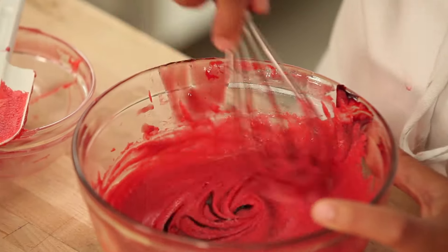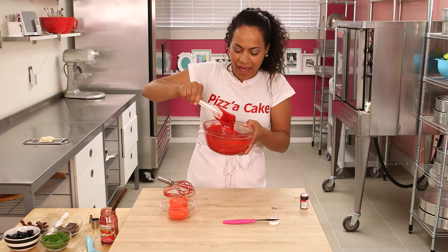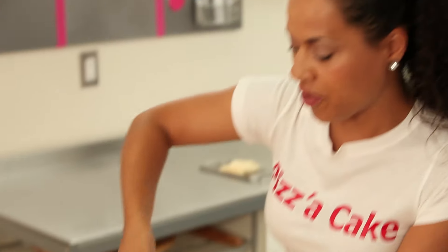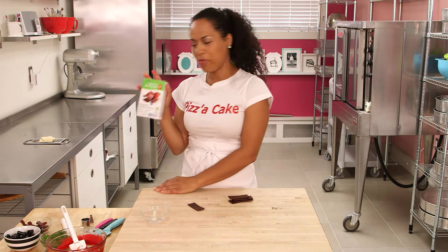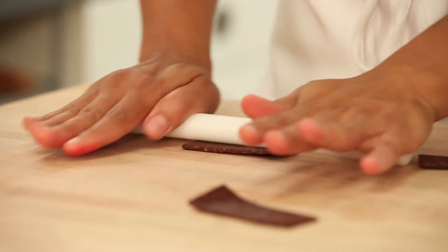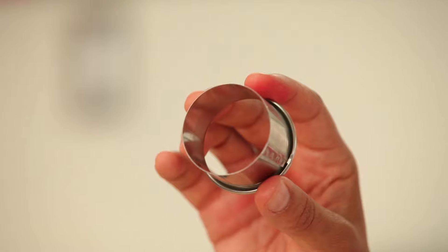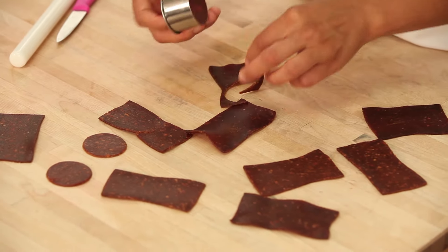This sauce looks awesome — it looks so rich, like a rich thick sauce. Every great pizza needs not just a great sauce but great toppings. This is a dried fruit snack that my son loves — President's Choice Organics, strawberry flavor. I love it because it looks like meat. I want to roll it out a little bit thinner and then cut circles like pepperoni using a cutter about one and a half inches to cut the rounds.